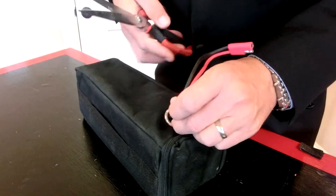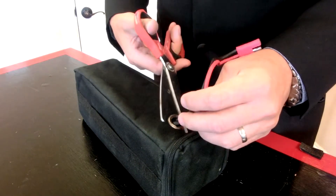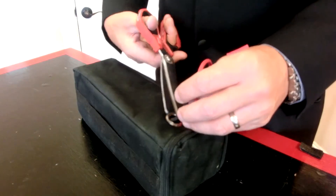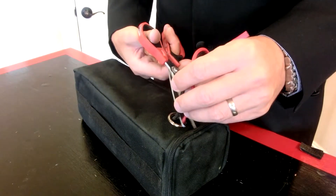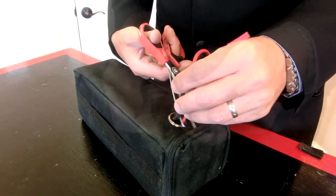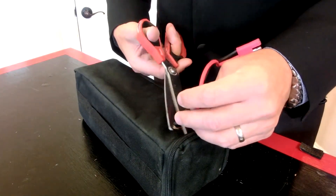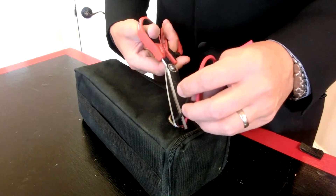First thing we're going to do is snip the battery cable off the old lead acid battery pack. Be sure to snip each wire one at a time — there may be residual charge in these and things could get messy due to a short circuit. It's best practice to do this even if there is no charge.